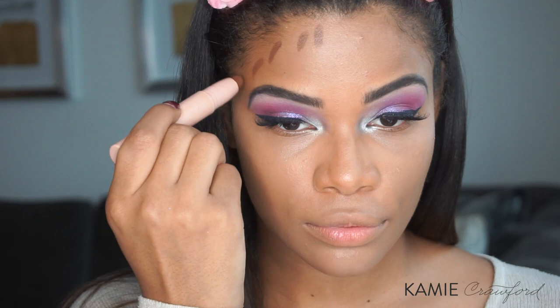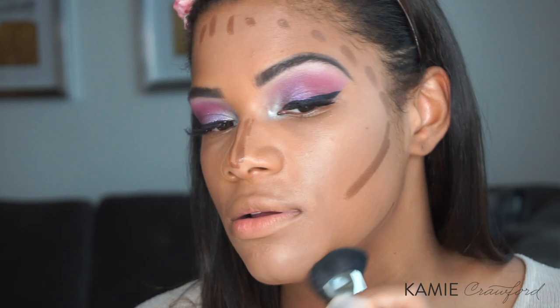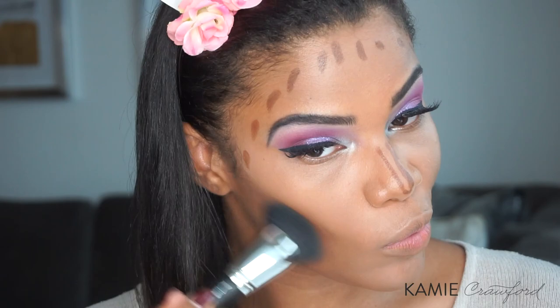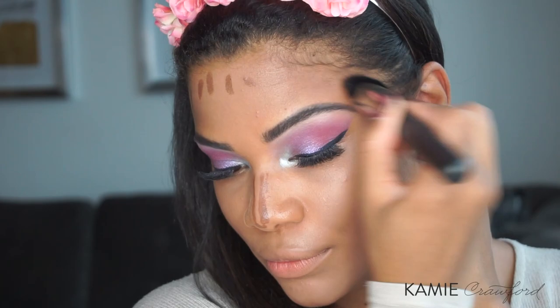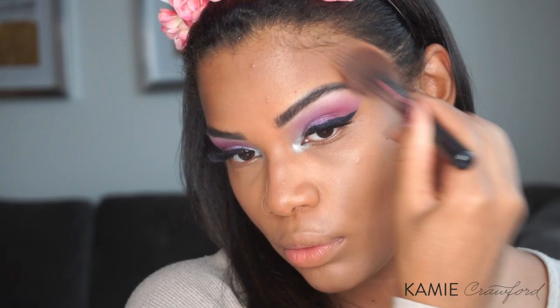For contour, I'm using my KKW Beauty Contour Stick — this is the darker side. Important to note that I am using the Deep Kit. Setting my contour with the NARS Contour Blush in Giana.